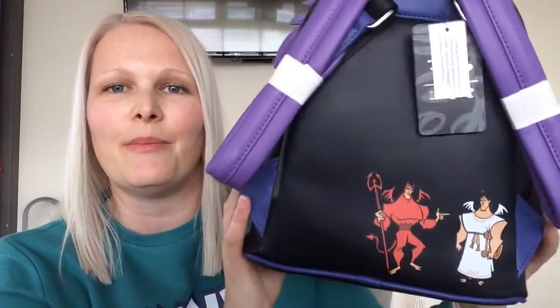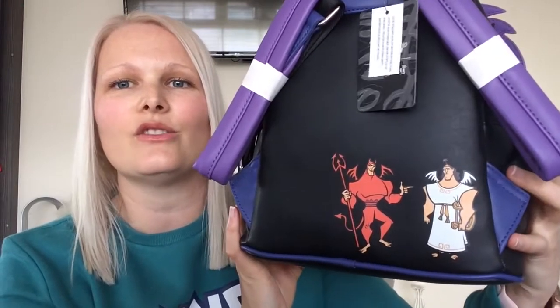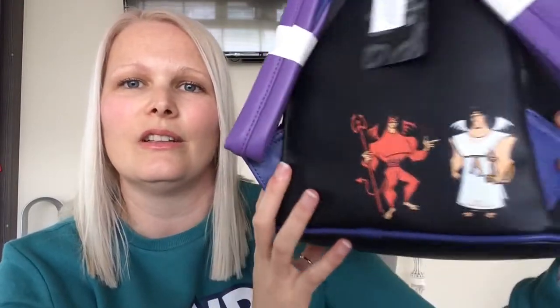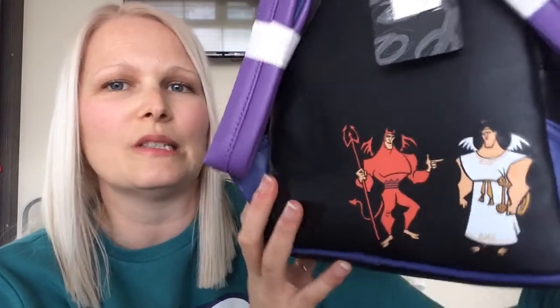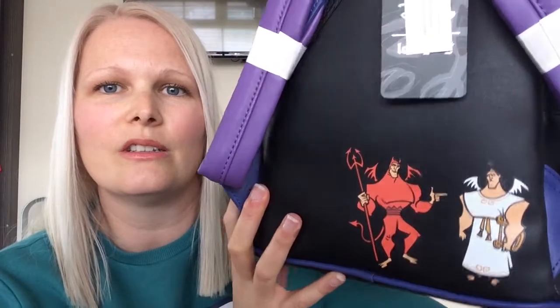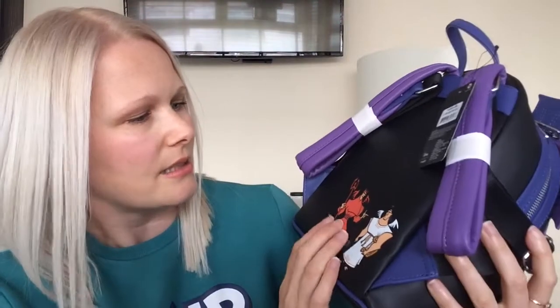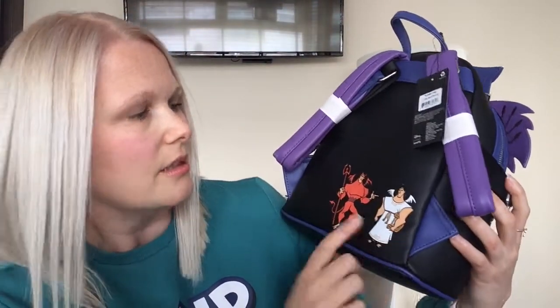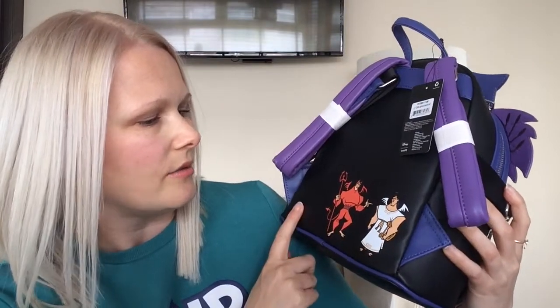One of the best features I love about this bag is the back, where you can see Kronk as the angel and devil that are on the real Kronk's shoulders when he's trying to decide whether to save Kuzco or not from falling over the waterfall. That is fantastic. And they are both printed on. Lovely.